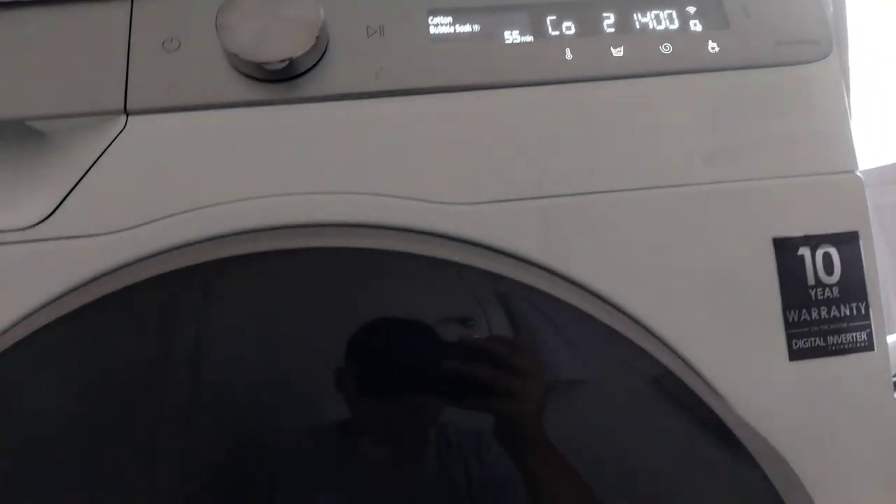It saves you around 40 percent of energy bills on your washing machine — maybe more, depends on the cycle — but it saves energy way more. Okay, now we have very rich foams made by EcoBubble.